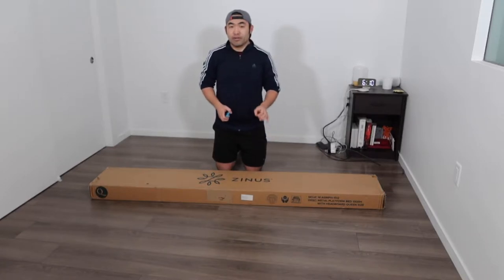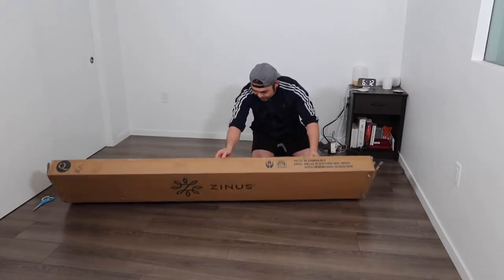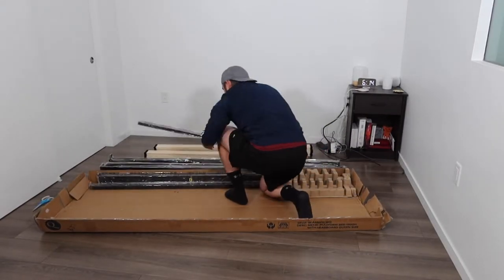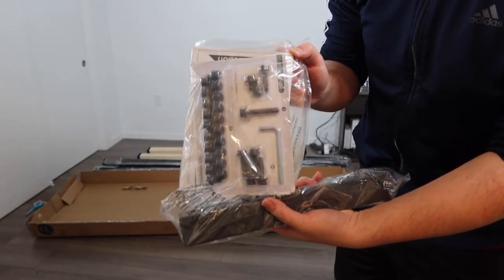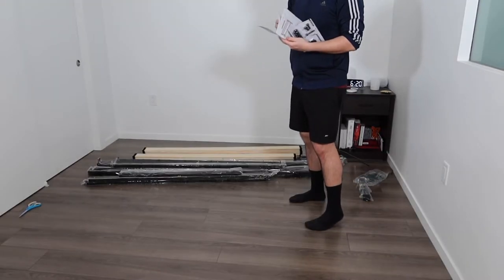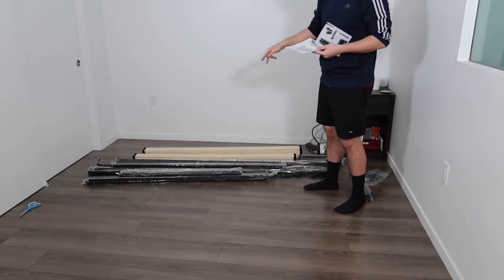So I'm going to open it up and show you guys what is actually included inside first. Once you guys open up, this is actually all set inside. So let's take off all the different parts on here first. Inside, they provide you guys all the tools and stuff we need to use to actually screw it on. When you guys open up the Ziploc bag, they provide you guys an instruction manual to teach you guys how to set up, and they provide you guys all the tools. What I really like about the packaging is the fact that everything is labeled either one, two, three, or in letters, so that way you know how to set it up.